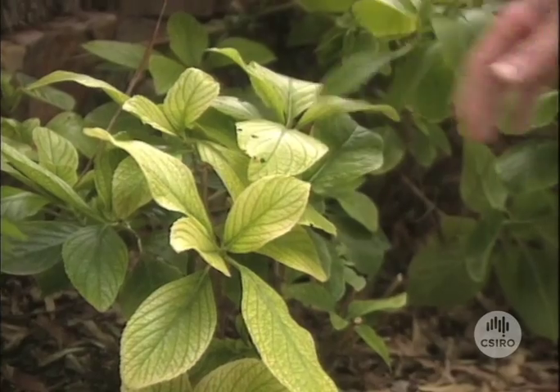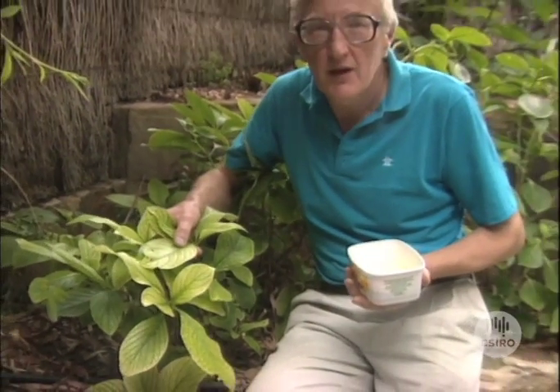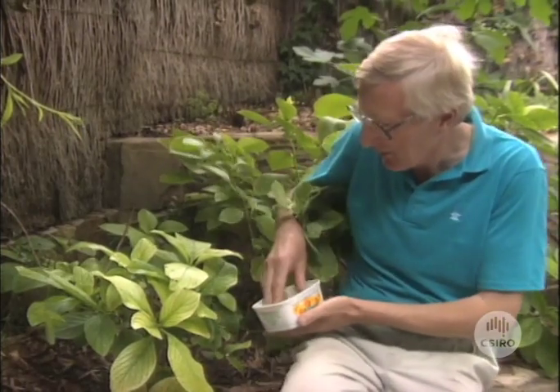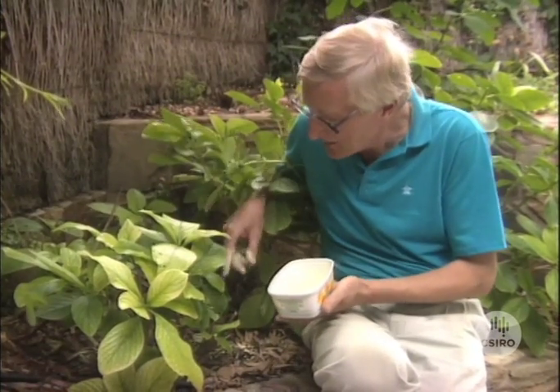How can we help this poor plant? We could spray it with an iron chelate solution and that would green it up for a while, but only for a while — that's only a temporary solution. If the pH of the soil were no more than 8, we could sprinkle sulphur around and that would eventually react with the alkalinity and reduce the pH to perhaps 7. But because the pH down here is so high — around 9.5 — it's better that we just rip this plant out and put another one in its place, one that can cope with that high alkalinity.